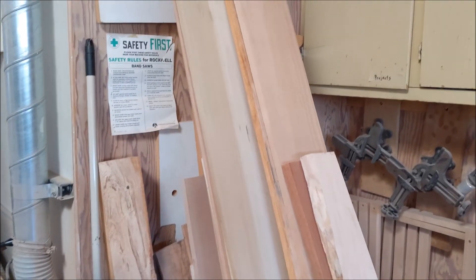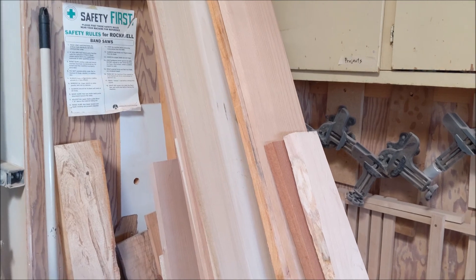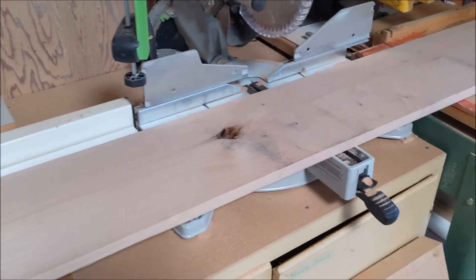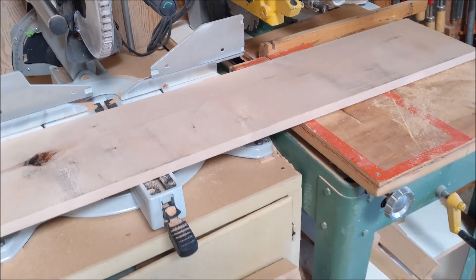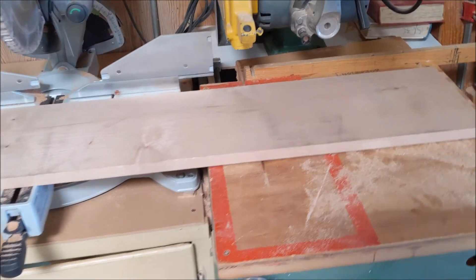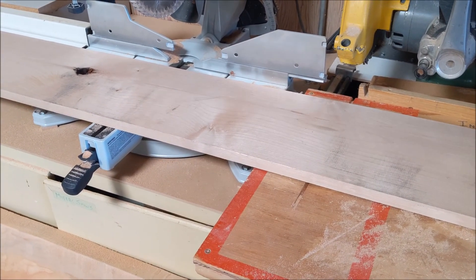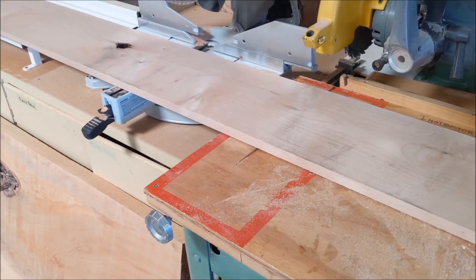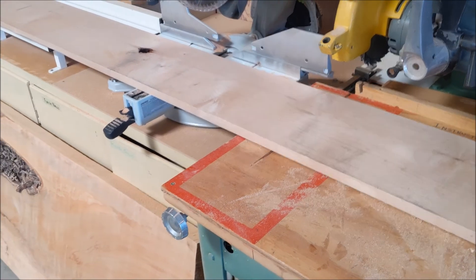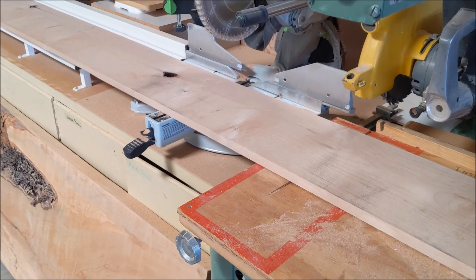Every CNC project starts with your material — figuring out what you're working with. We're going to work with three-quarter alder, actually 13/16ths thick, bought at Auburn Hardwoods, a fantastic hardwood supplier. You really get what you pay for with lumber — a hardwood supplier keeps higher quality stock than a large box store.